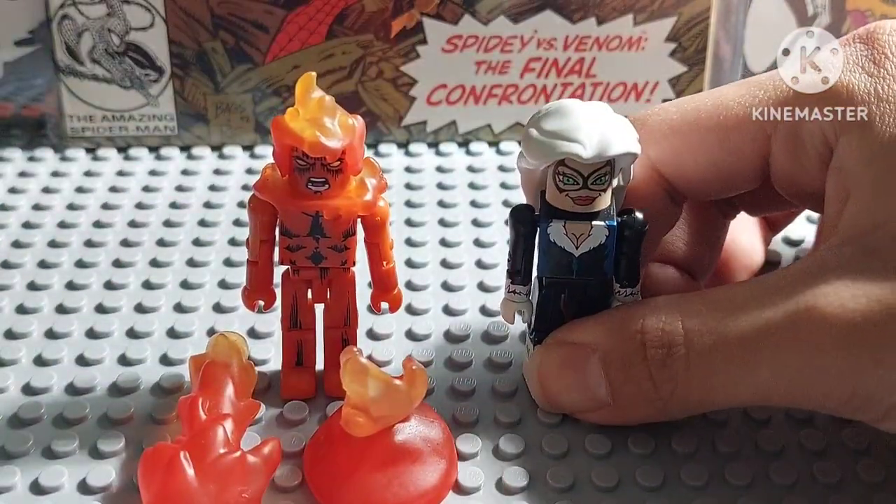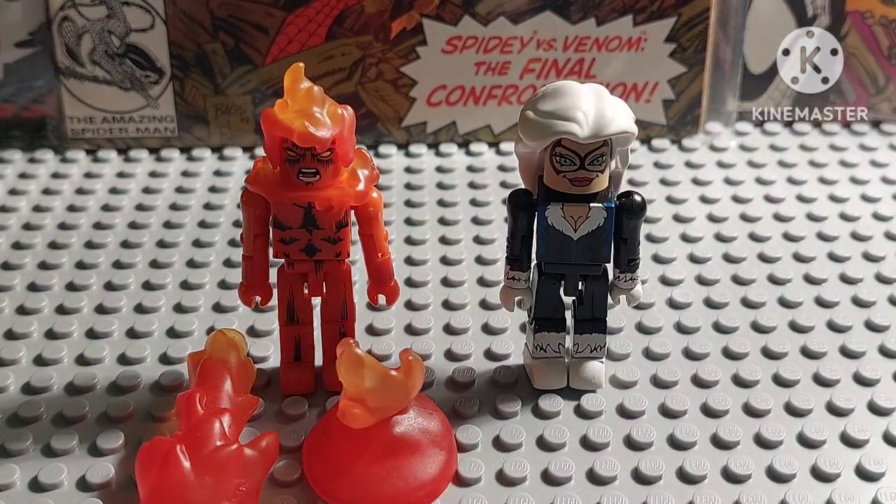I actually bought these guys on eBay too, so they were pretty cheap. Alright, that's pretty much it for that — let's go ahead and review these figures.